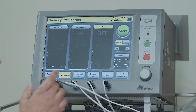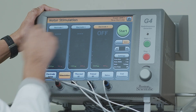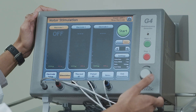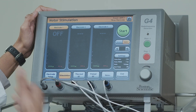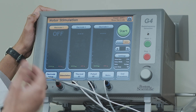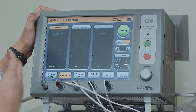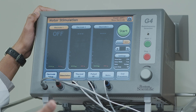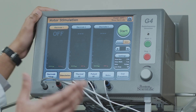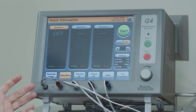The next piece is motor testing. We go through all three electrodes again, turning up the stimulation, and the patient feels a twitch or tap. We want the patient to feel the twitch or tap in the back — not in the leg. When the patient does not feel the twitch or tap in the leg, we know that the needle is away from the branches that allow you to move your legs, and that's how we preserve motor function.